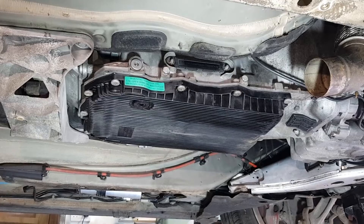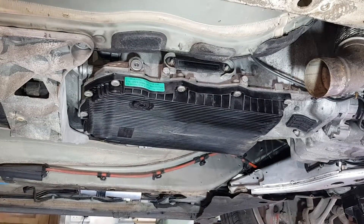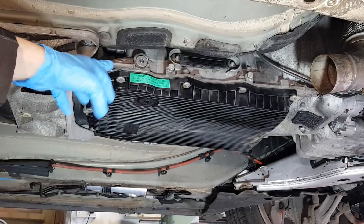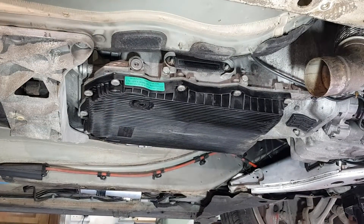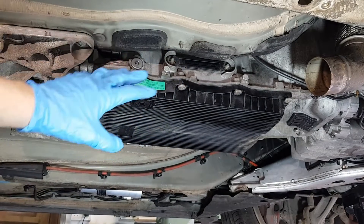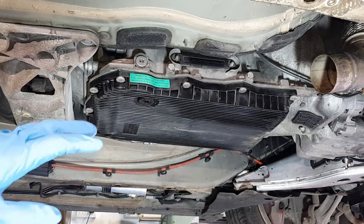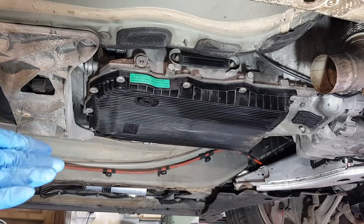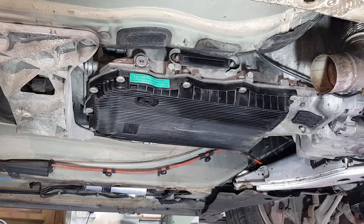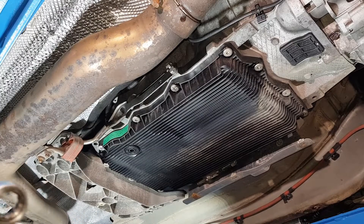This is a BMW 530D with the N57 engine and this is the ZF 8HP70 gearbox. I've removed the aluminium panels, heat shields and a lot of covers underneath because this is part of the general maintenance I'm doing on this car. This is the way you're going to have your car when you remove the plastic covers.